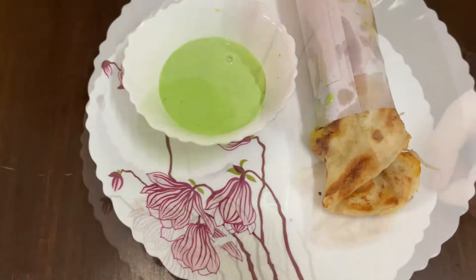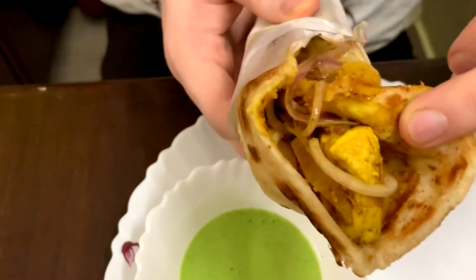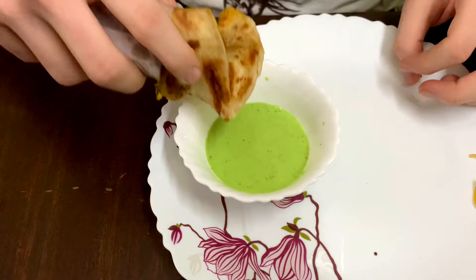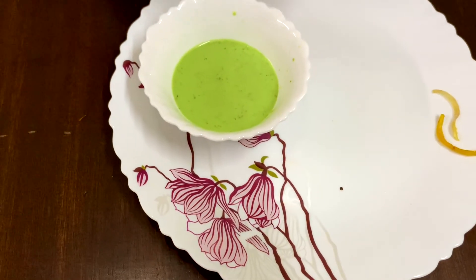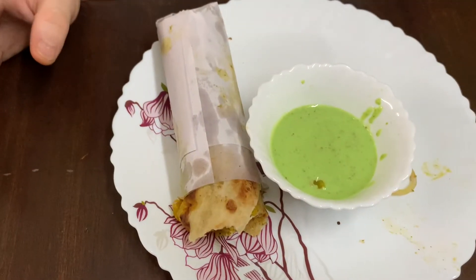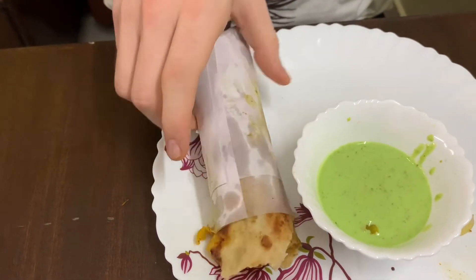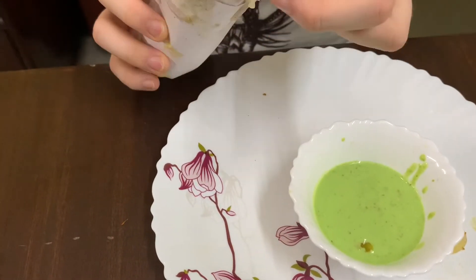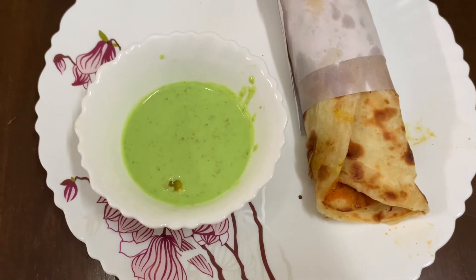Let's take the taste of the paneer roll. How good the taste is! The price is 90 rupees, but it's a little soggy. I will take a little bit of the salad.